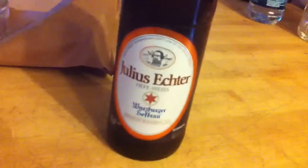Which is a nice little Julius Hector. And if I do this right, you'll be able to watch the whole thing. Let's turn it. Look at that. Perfect.